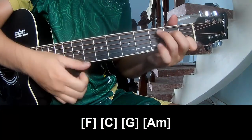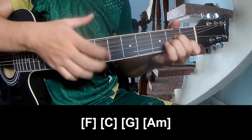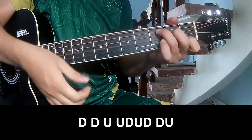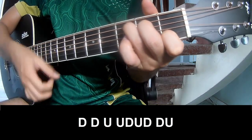C, G, and Am. And so he's strumming this way for each chord. To play the chord, the strumming is: tau, tau, up, up, tau, up, tau, tau, up.